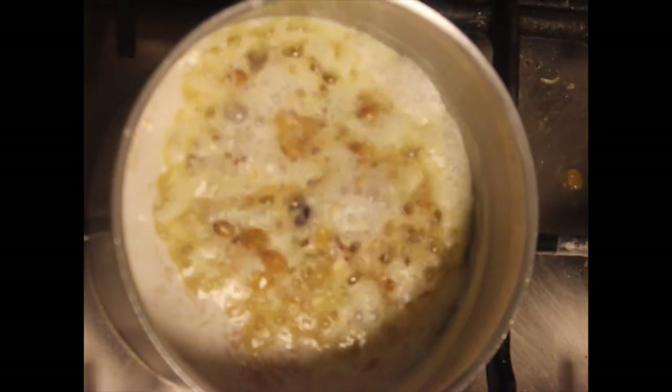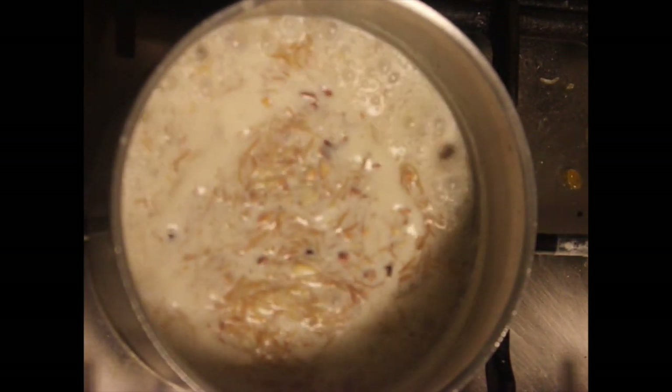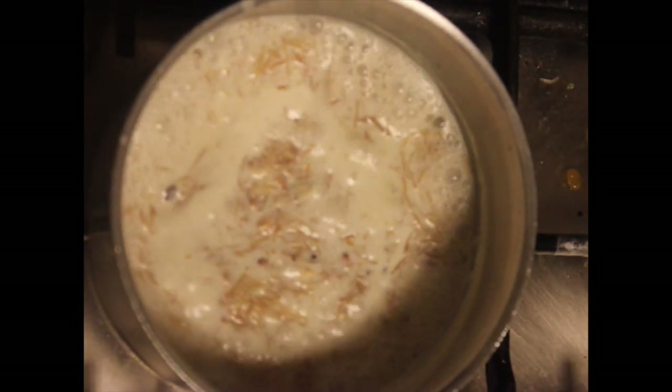Next, I am adding the dry fruits. I have fried almonds, cashews and raisins in ghee on low flame until golden brown. Add this to the milk vermicelli mixture and mix well. Our delicious and very simple semia with minimal ingredients is ready. We will move on to the next dish.